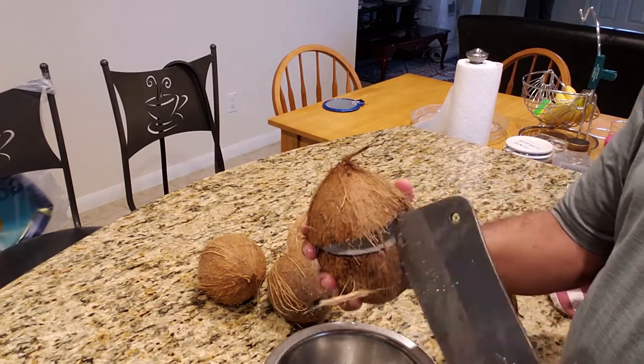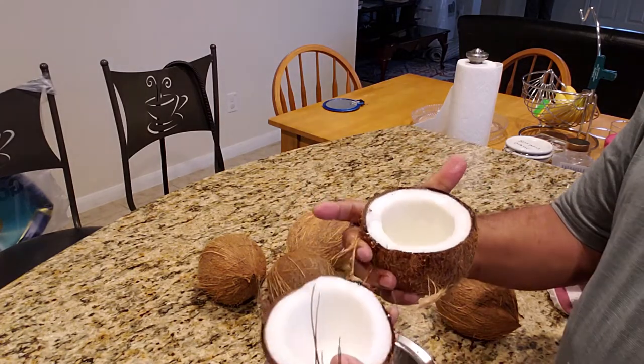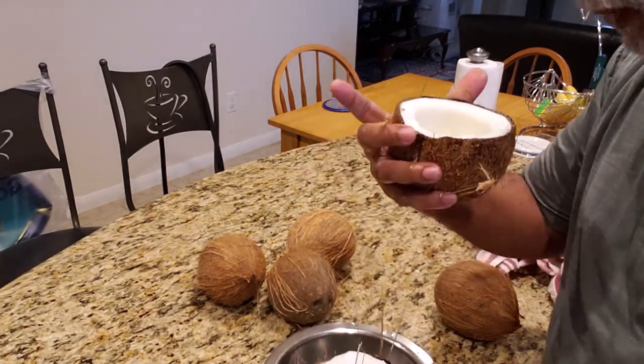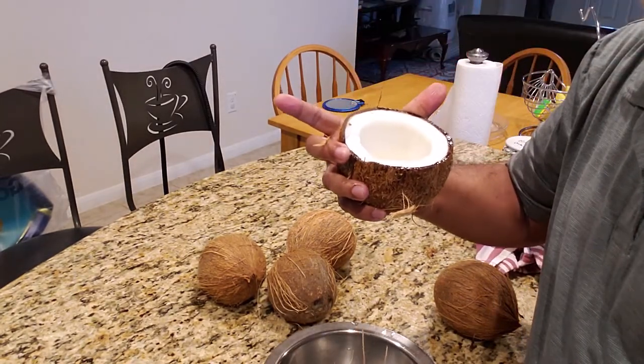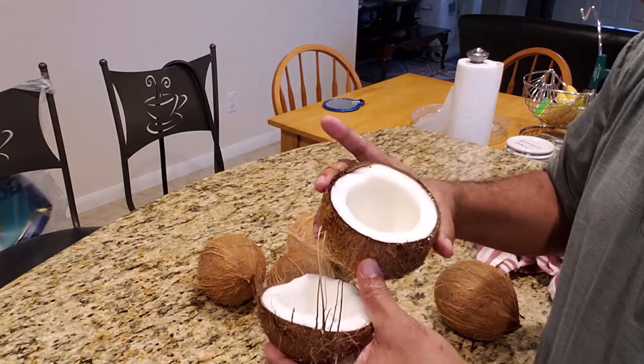This water here is good to drink. The water is very sweet. The coconut is very good.